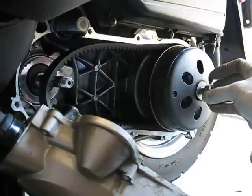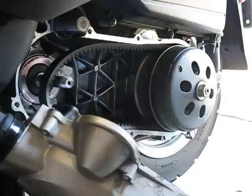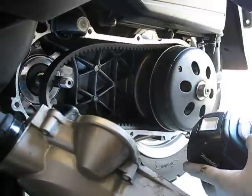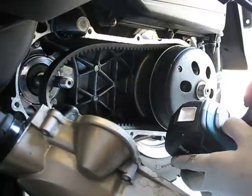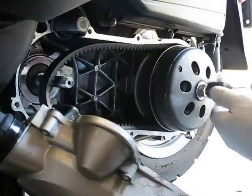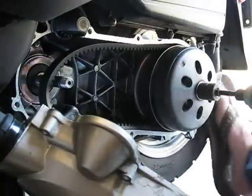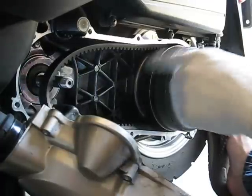This is a 19mm nut. This nut needs to be at about 40 foot-pounds. My impact wrench, when set on medium setting, is about 40 foot-pounds. Sometimes you need to hold the wheel still so it doesn't spin the whole thing.